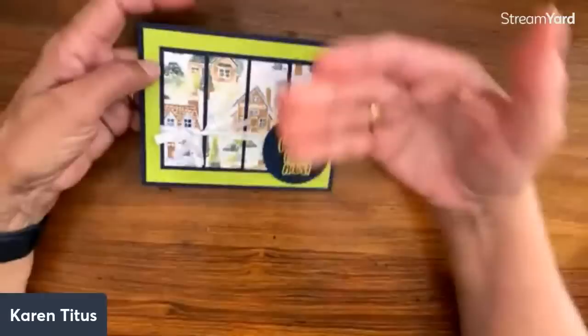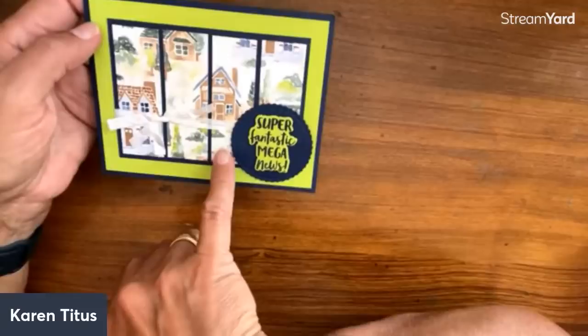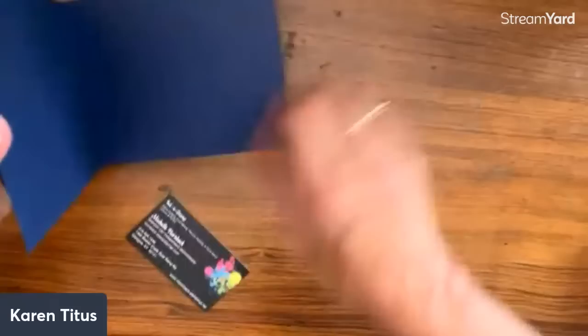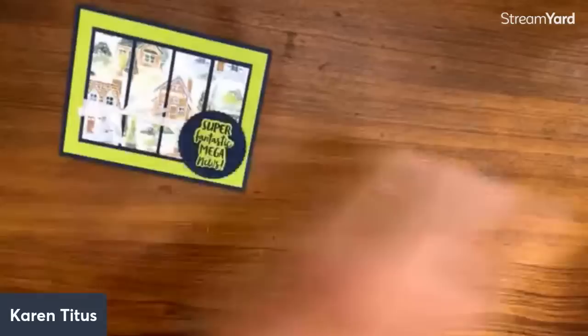Becca says she has to put in another order to get more of the paper — that is so funny! I love this card too — I like to fussy cut, so I've fussy cut a lot of the houses. But look at this one — not even any fussy cutting. These are just strips with the houses. Would this be the cutest little housewarming gift? This is Michelle Hornbeck. So simple, just a strip card — and that would work for real estate agents in your life too.